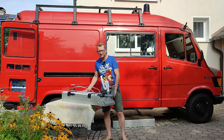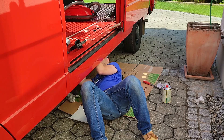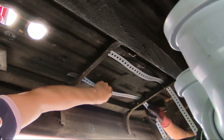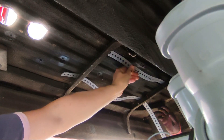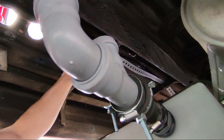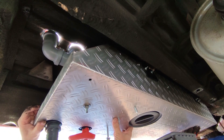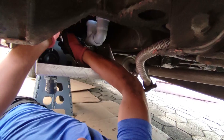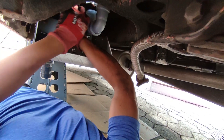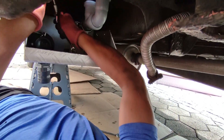Now let's see if it really fits under the van — unfortunately a crappy position to work in without a lift. We're not insulating the tank since we don't plan to use it in winter temperatures, but it would be easy to install a heater mat in the box below the tank if needed, or just leave the tap open if conditions allow. With the height adjusters included in the attachment set it's easy to fasten the tank tightly under the van.